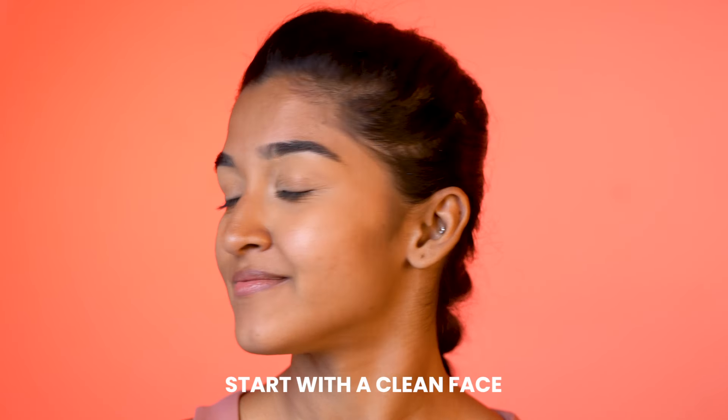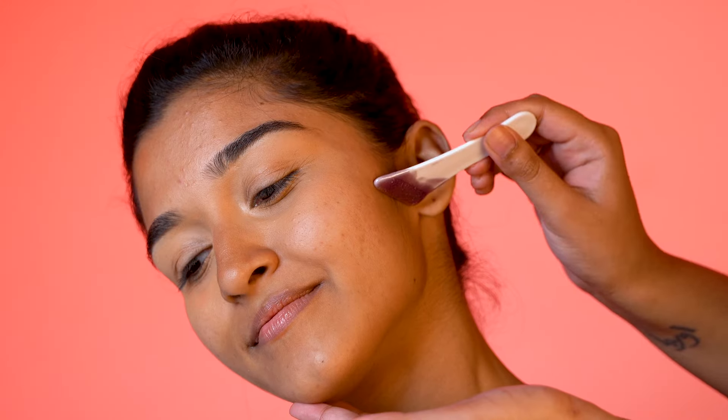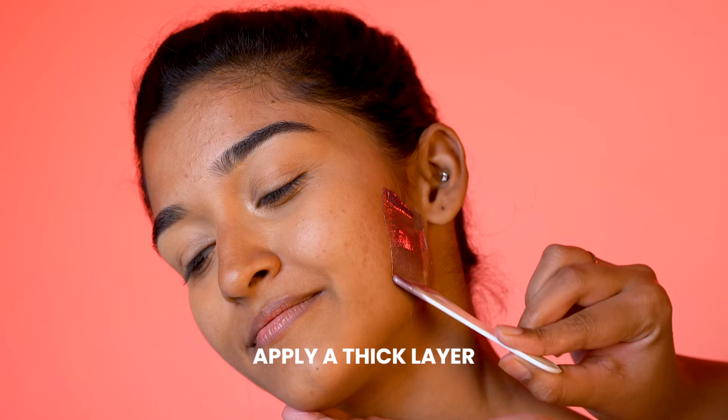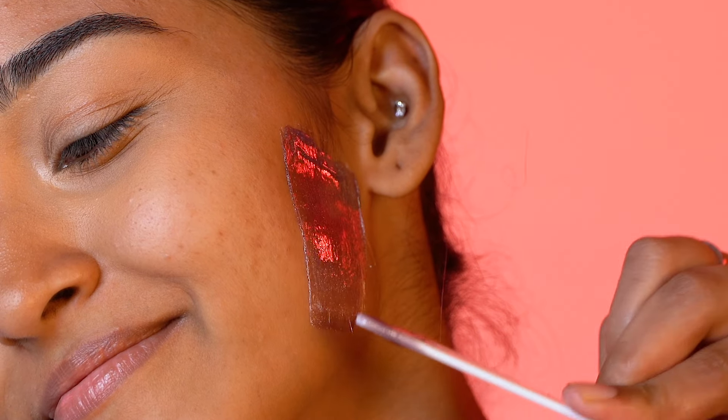Before applying, ensure your skin is clean. Avoid using moisturizers or powders. Now take some wax on the spatula and apply a thick layer in the direction of hair growth. A thick layer is crucial for clean removal.